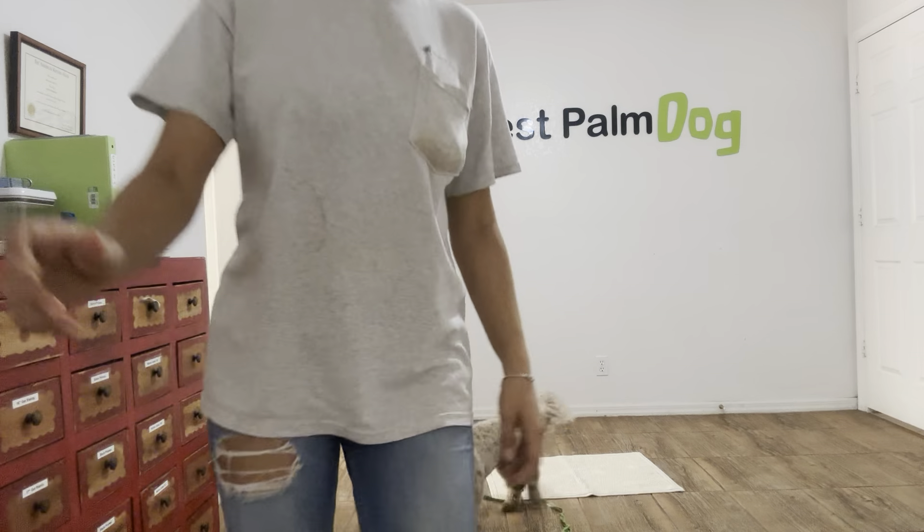Toss another cookie. Milo, come here. Milo, go to bed. Yes. And again, the second Milo's elbows hit the mat, I'll go ahead and say yes and treat. I'm going to treat multiple times to show Milo that stay is implied — I don't want Milo to take that one treat and just run off on me. Yes. Milo, stay. Yes. Milo, stay. Yes. Tap on the head to release. And that was an excellent job for Milo. Good job.